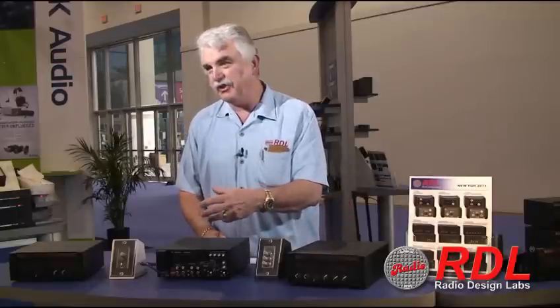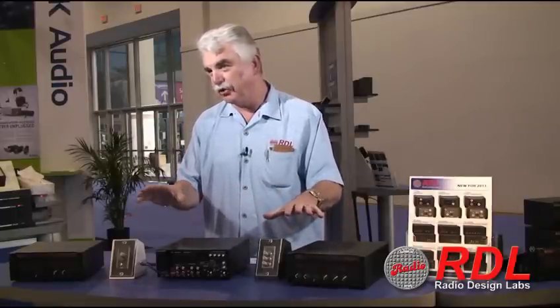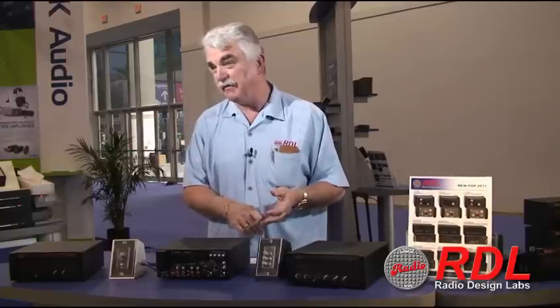There are three different feature sets that are offered and in each of these three feature sets, there are two models. One of the models has constant voltage output which is 25, 70 and 100 volt, and then the other model is 4 and 8 ohm which is switch selectable on the rear panel.